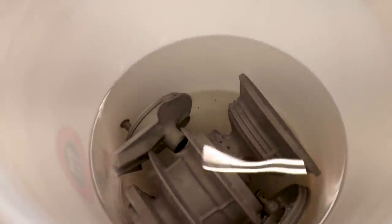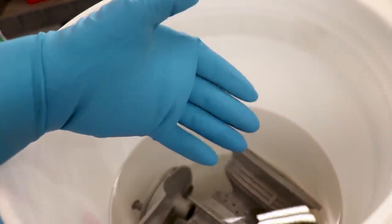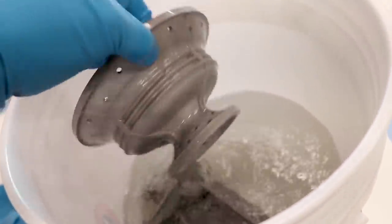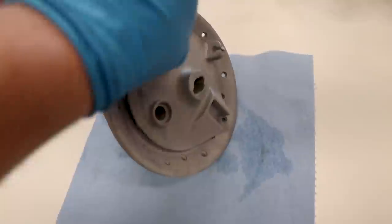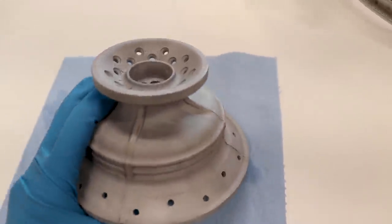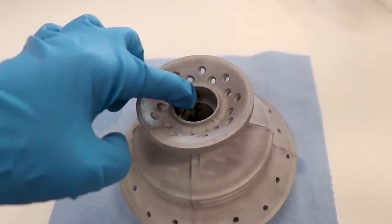45 minutes later, these parts are done soaking. So I'm going to make sure I have a fresh set of gloves on so that way I don't contaminate the part or the acetone. Pull them out, blow them off, let them dry off. And then I'll need to mask off a few areas. So I'm going to put the hub and the brake drum together when I powder coat them, just like this, so that way I don't need to mask off the drum or the bearing race inside. But on this side I'll need to mask off this bearing bore, and on the drum I'll need to plug that hole as well.